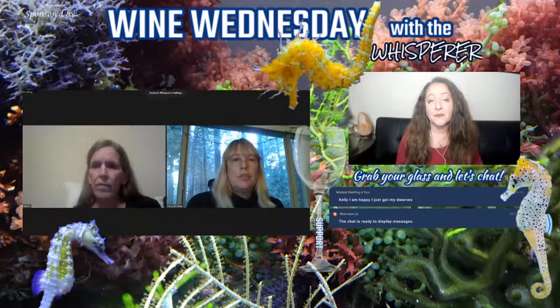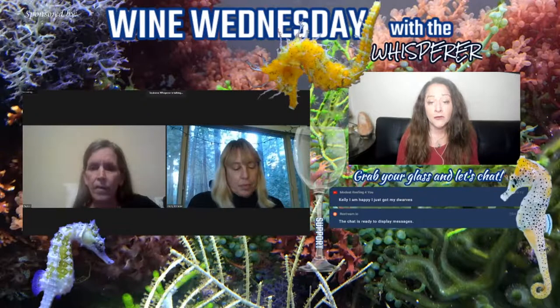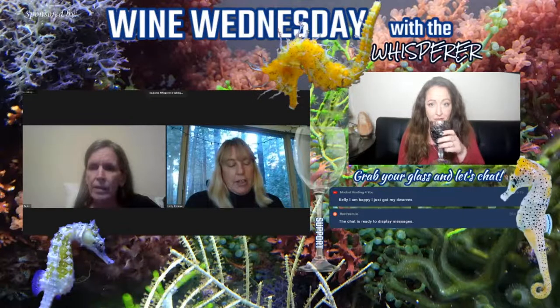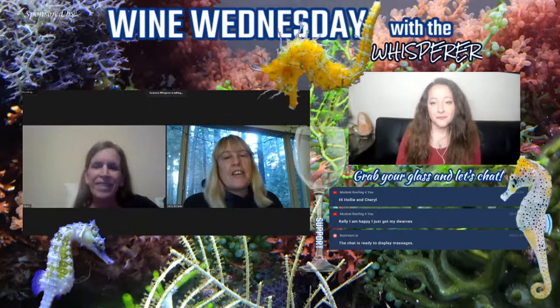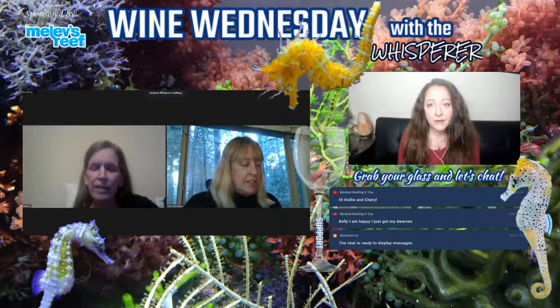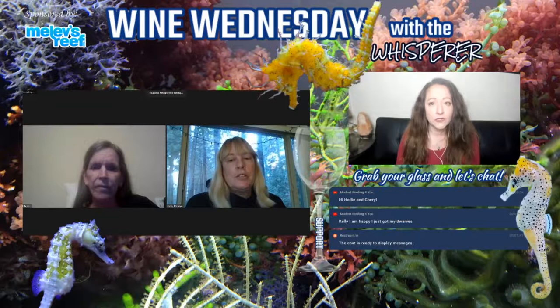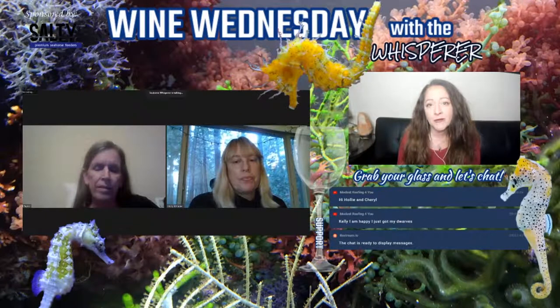Today's topic was hydroids, and I've got some pictures and some things to show you. Rather than a presentation style, I thought I'd ask — Holly, have you ever dealt with hydroids in your seahorse tanks? Not recently, but years ago I kept some dwarves and they had hydroids — wiped them out. That's one of the biggest points: in a normal reef tank or larger seahorse tank they're a nuisance, but in a dwarf tank or fry tank, they're a huge deal.